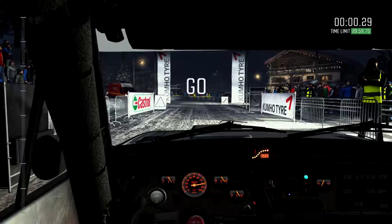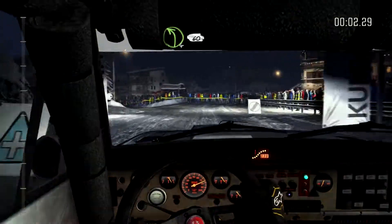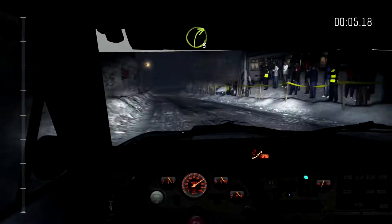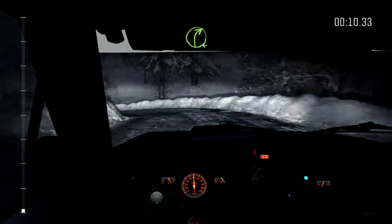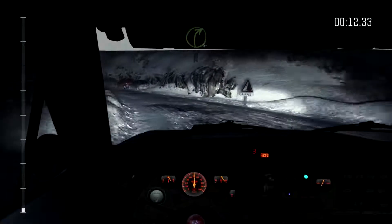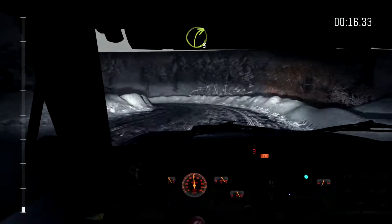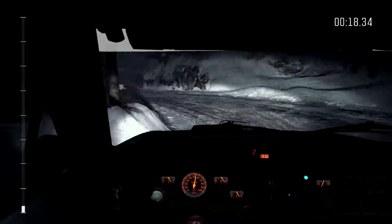Awesome looking little Italian car. I always wanted to buy one in the early 2000s but it wasn't to be — chickened out and I've regretted it ever since. Anyway, here's a quick run through, first Dirt Rally since having some time off, so yeah this was a bit of a sore one, but got it done.